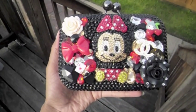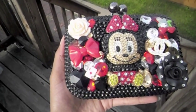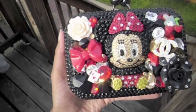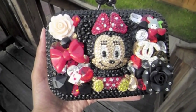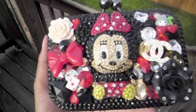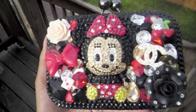As you can see, it has a big rhinestone Minnie Mouse in the middle of the clutch, as well as topaz — or I guess you could say like a light champagne — black, clear, and red gemstones, with a big black flower and a big cream flower, as well as bedazzled all over the clutch.